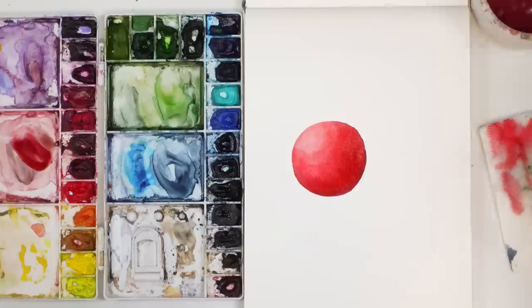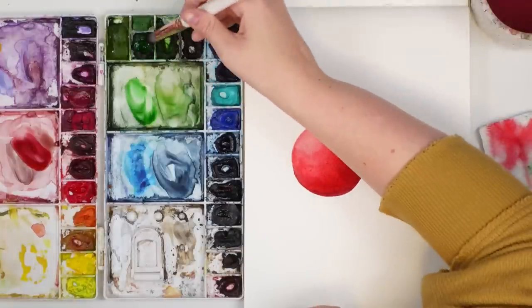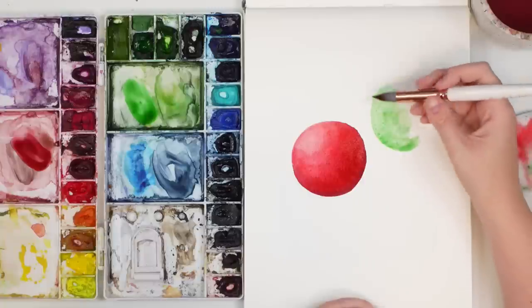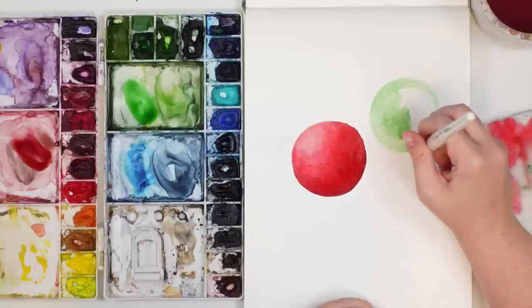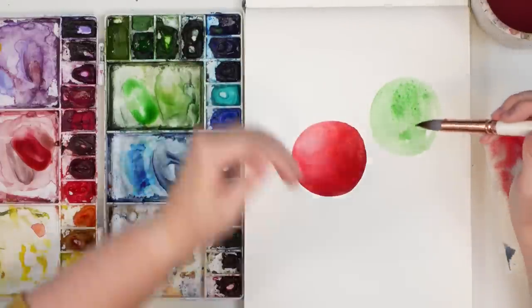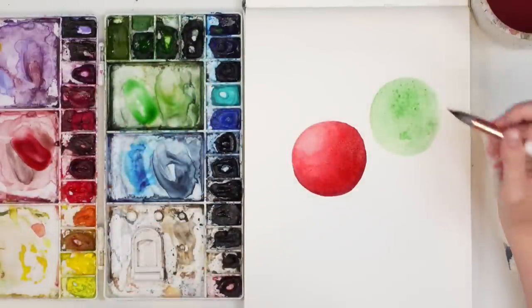Let's do another one — a green bulb, because Christmas colors. I'm going to take a medium wash of Hooker's Green and go over the full thing. Remember, if you're doing two objects and creating shadows on them, make them make sense with your light source. Again, with the same light source coming from here, this one is going to have the same shadow pattern — they're still going to have the shadows on the same side.